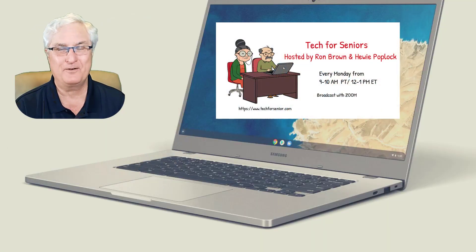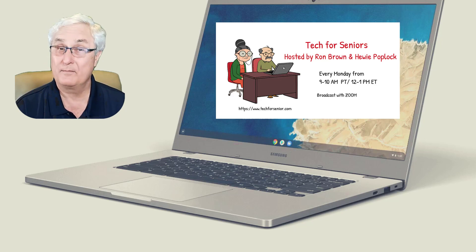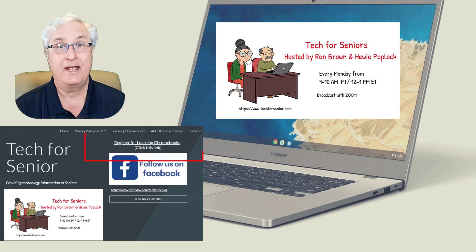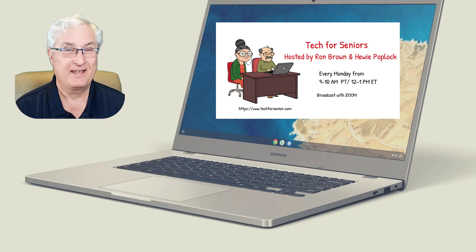It's Ron Brown with Tech4Senior, making videos to help you with your Chromebook. Huey Poplik and I have been doing this now for a couple of years and we have almost 24 videos out on learning Chromebooks. If you want to learn more, please register at www.tech4senior.com — it's a free one-hour seminar once a month on the fourth Thursday. So let's get started.